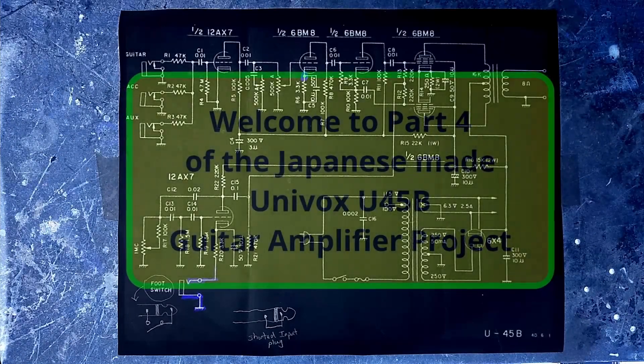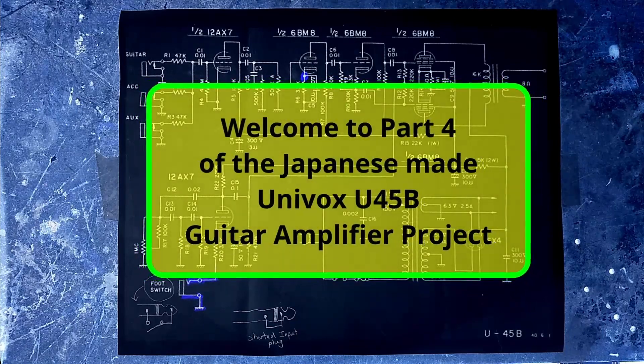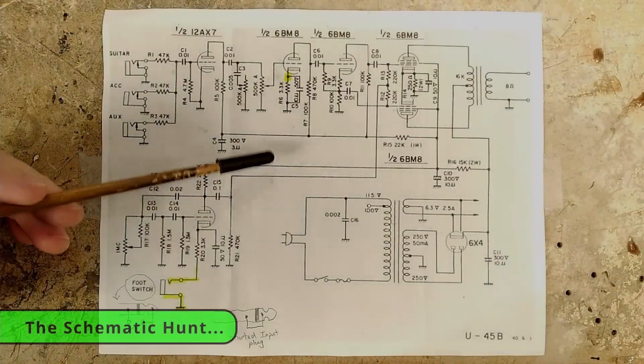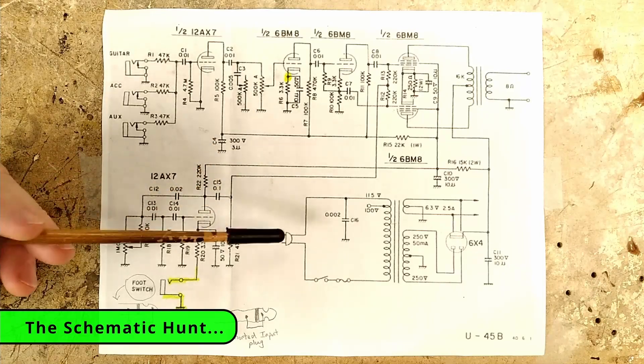Hello and welcome to part 4 of the 1960s Japanese-made Univox U45B guitar amplifier project. In this part 4 video, we're taking a look at a couple Univox U45B schematics.